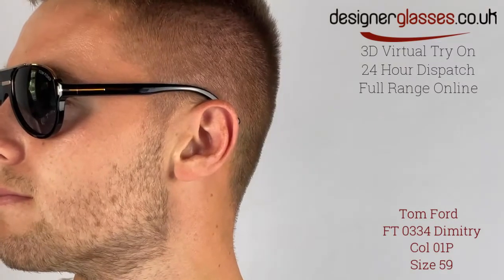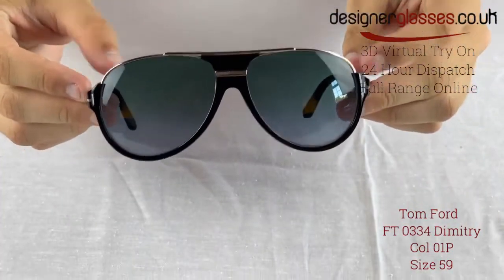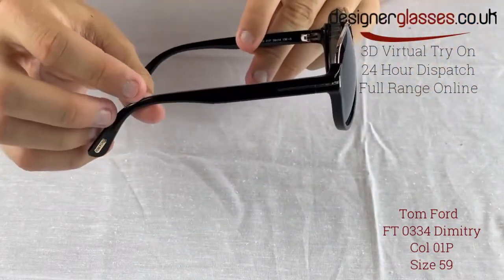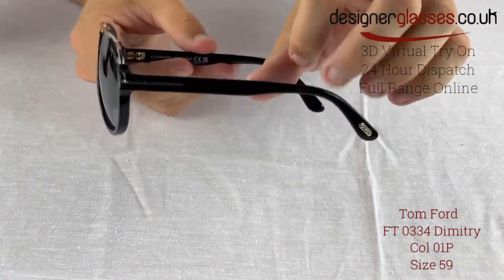Tom Ford FT-0334, Dimitri, is a unique play on the classic aviator style as it is constructed from metal on top of the lenses and acetate for the bottom of the lens, which is an exclusive design. With the classic Tom Ford T branding on each side, this gentleman's frame has the distinctive Tom Ford appearance.